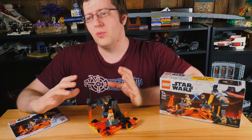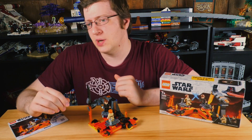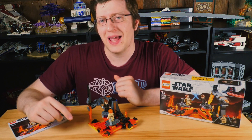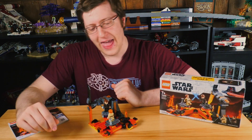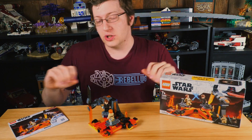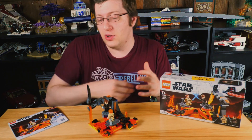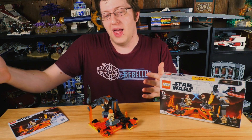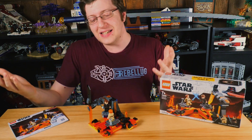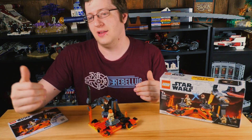All righty, so we've got this guy all built up and ready to go. Let's go ahead and jump into our Revolug member quote, and today that is from Finn, and he says: "When the floor is lava goes too far, and you realize someone just threw up red and yellow bricks across your floor, and yet it still looks better than this set's sorry attempt at lava."